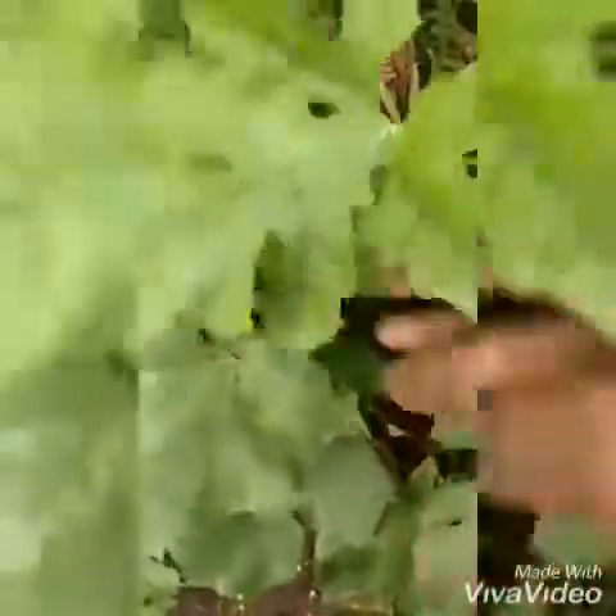Next, you could see the beautiful leaves. The leaves are somewhat heart-shaped. They are dark green leaves with veins on them.